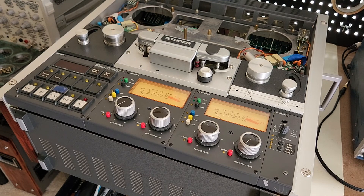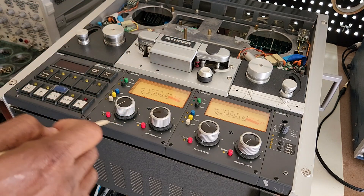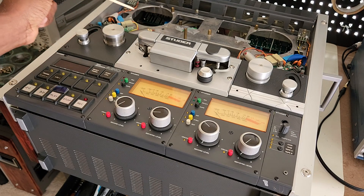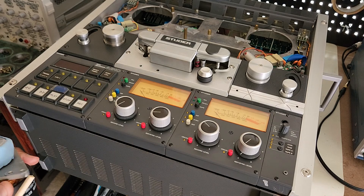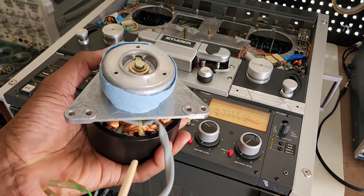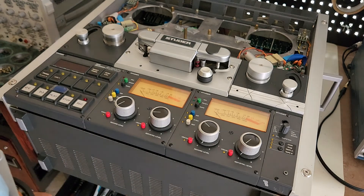While I was at it, I decided to look at the reel motors, because during the stopping issue I discovered that the supply motor was noisy. So I took the opportunity to pull out both motors and I'm rebuilding them right now. This is the left reel motor — this one was very noisy — and I've already put new bearings in it.